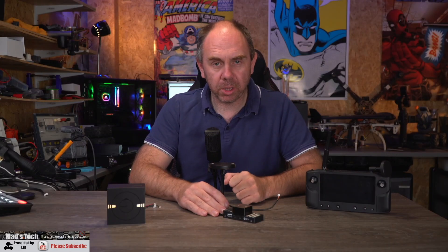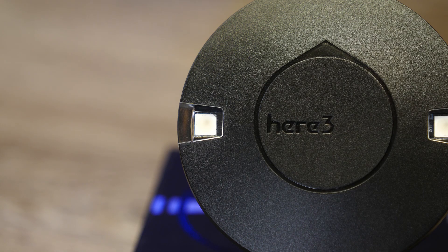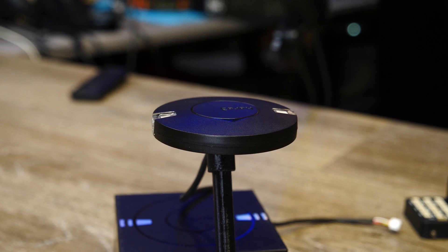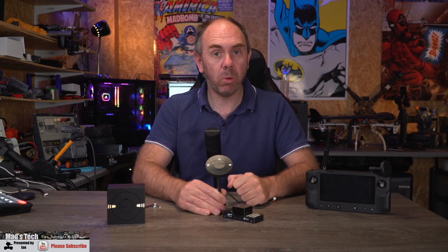Taking a closer look at the HERE 3, overall its shape and size is very similar to the HERE models that came before, but there are some big changes under the hood. Externally, the biggest change is that the safety switch has now gone - there is no safety switch built into the HERE 3. If you want to continue using a safety switch with your autopilot you will need to use an external one.